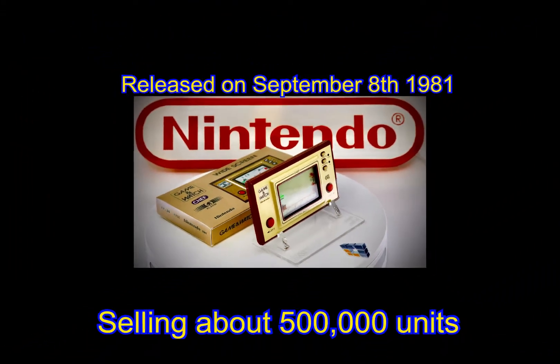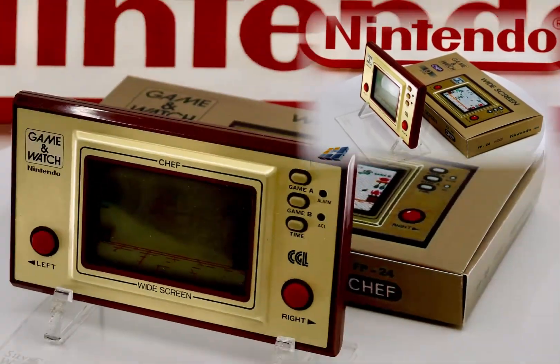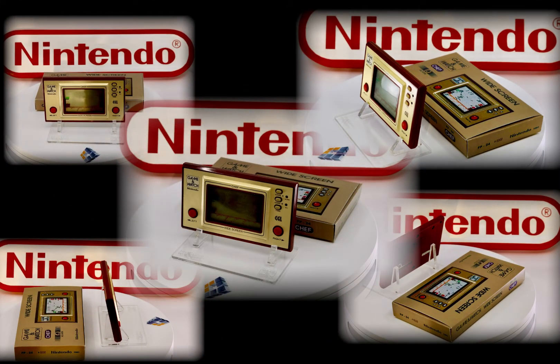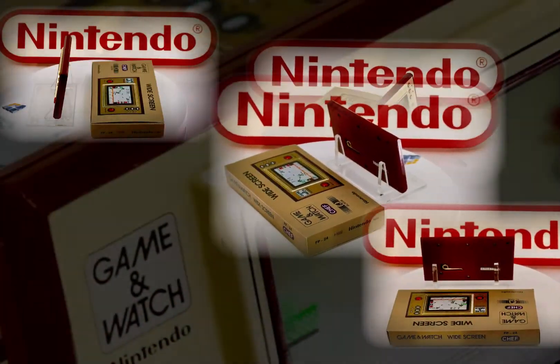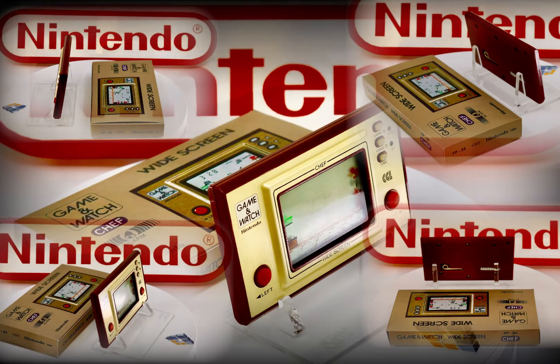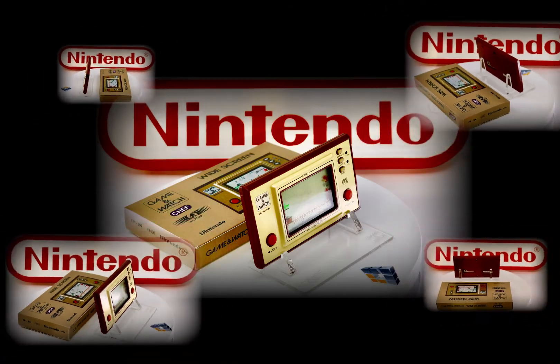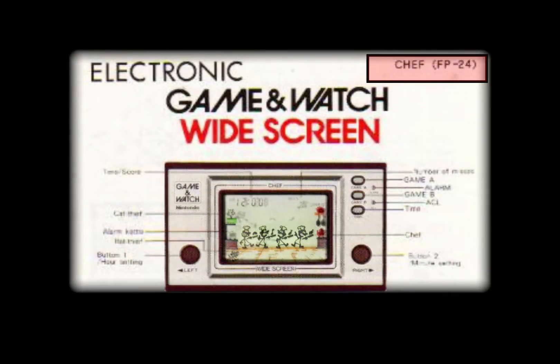Retaining the gold faceplate of the previous widescreen Game & Watches, Chef sported a deep red or maroon plastic body. The handheld seen here is the United Kingdom's version, due to its CGL logo — which stands for Computer Games Limited — who were the distributors for Nintendo's Game & Watches for Great Britain. The product code was FP-24, likely standing for frying pan.